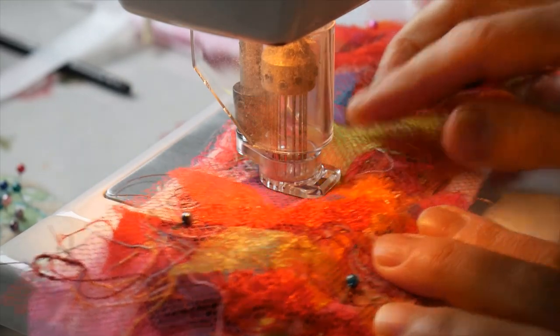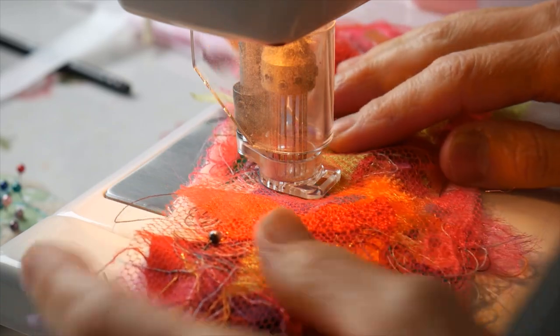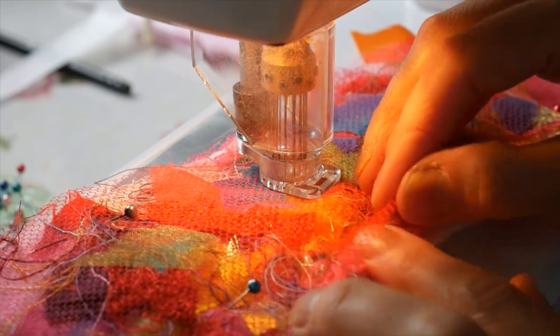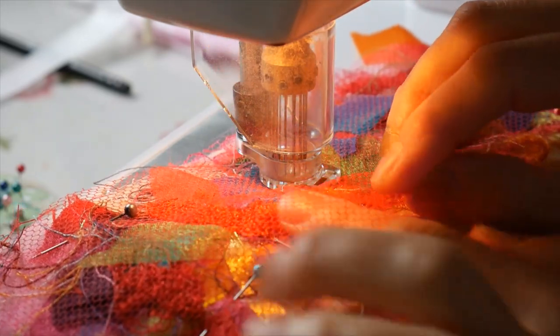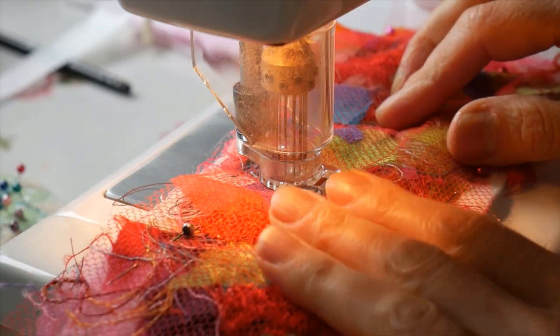This is my beautiful embellishing machine, which is my other best friend after my sewing machine. What I've done is I've put a piece of net — I don't know if you can see that — but I've put a piece of red net right across my piece of fabric with all the scraps on.